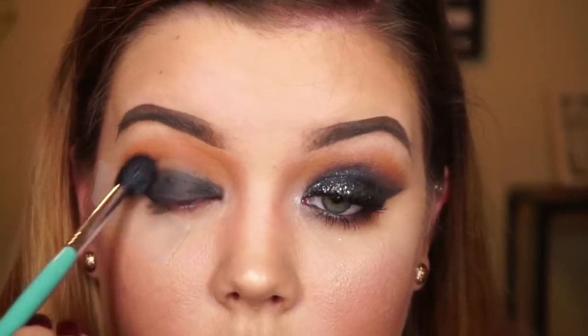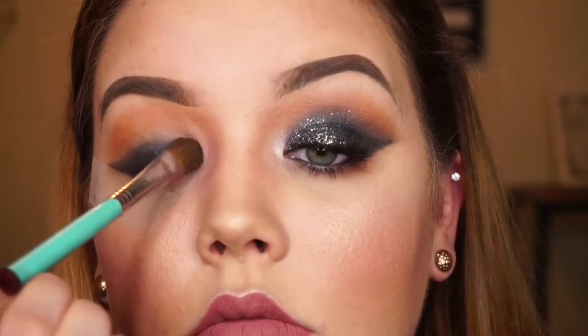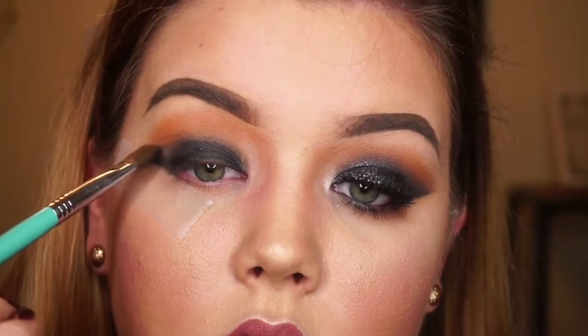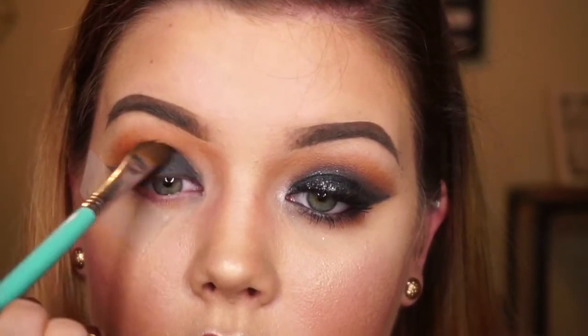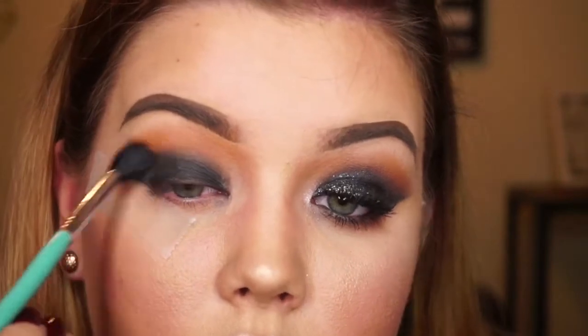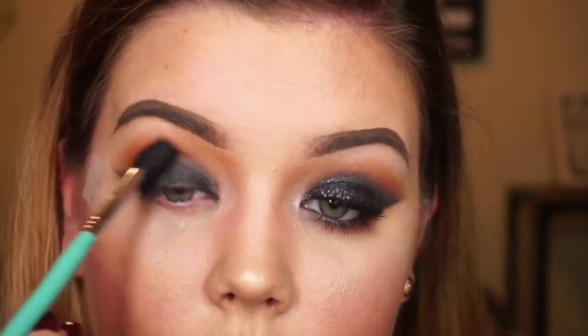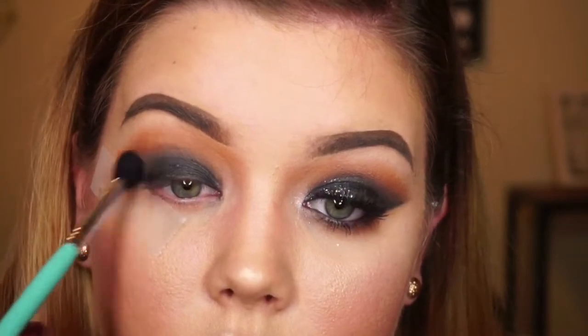We will blend a little, add a little. If you feel that you haven't added enough black or haven't blended enough, now is the time. Here I'm keeping my eye open and putting the black in my crease ever so lightly so that when we blend it will still transition well. I'm going to skip ahead a little because this is just going back in blending, adding, blending, adding. Take this time to add as much black as you need for your eye shape and make sure to blend in with your transition colors.